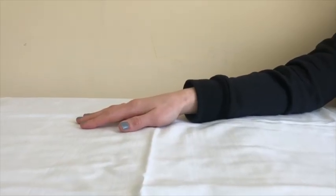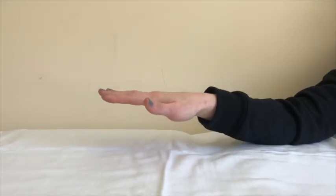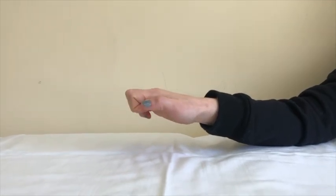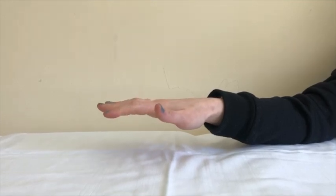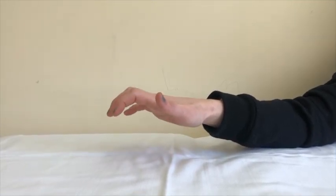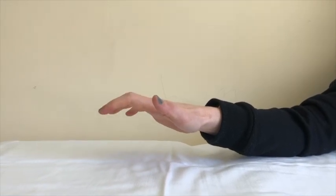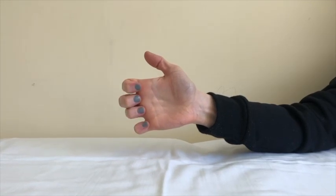This exercise is called claw. Begin with your wrist straight and your fingers open and straight. Bend your fingers at the last two knuckles to form a claw hand. Then open your fingers back to the starting position. Repeat this exercise eight to ten times.